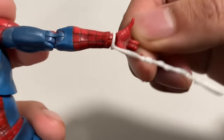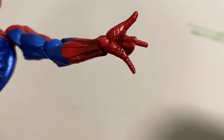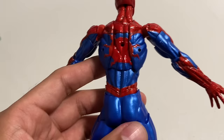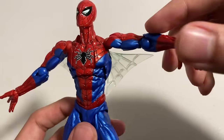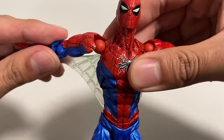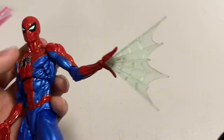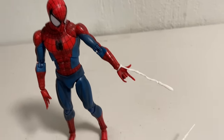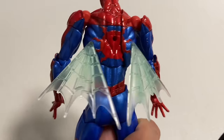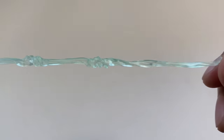Other Spider-Man figures have you take out the hand and have the webs sandwiched in there with a loop, or they give you separate grabbing hands to hold the webs — but not this figure. Then you get a set of web wings. There are holes on the figure's back and you just plug them in. You do need to adjust them accordingly, but this is sick — kinda looks like a butterfly. And then you get a set of web effects that plug into the thwippers, so now you've got Spider-Man spraying a web. I think this is the first time a Spider-Man has come with an accessory like this. You can plug these in the back too if you want relaxed web wings. All of these web parts are made of translucent green plastic.